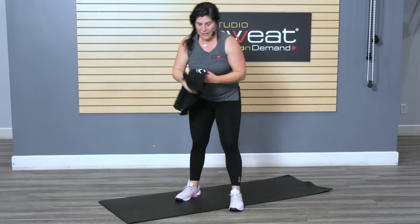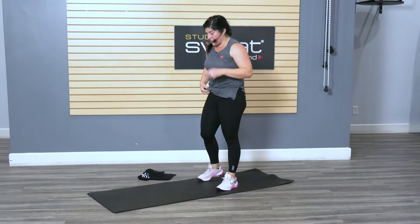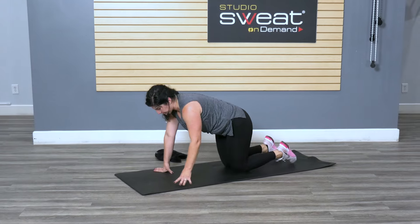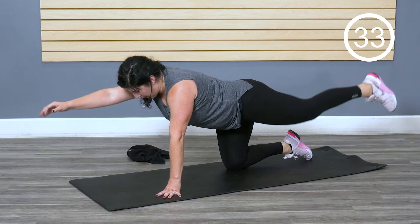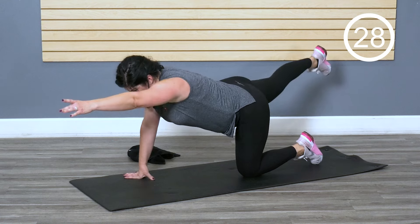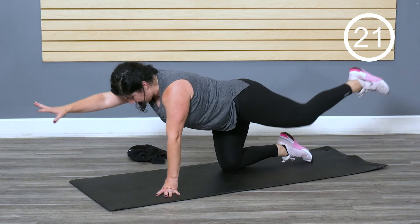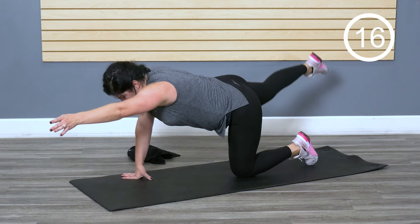Let's go back to the top — get your towel, sip of water. Back to that bird dog, but we're gonna change it up a little this time. Still alternating sides — as we reach out, we're gonna crunch in, then release it again. Reach out, crunch it, release it. Watch the hips sway — keep them in line. Bring that navel into the spine.